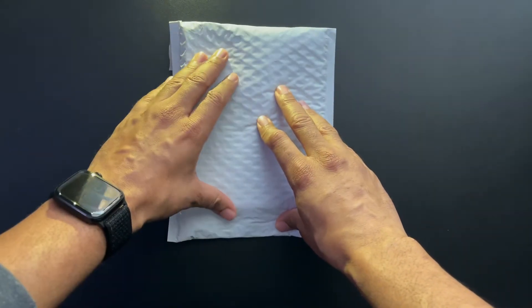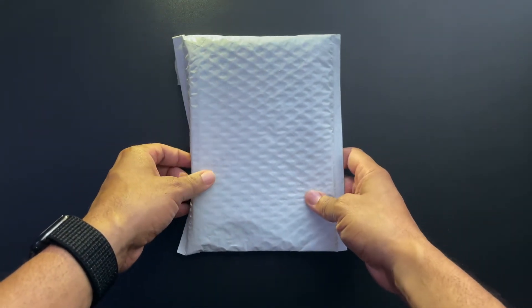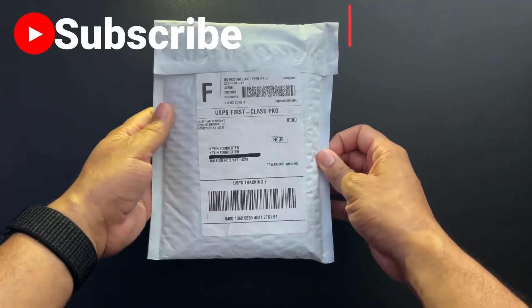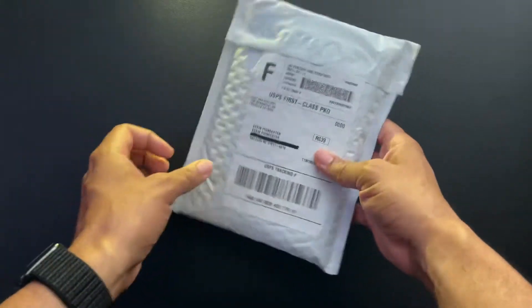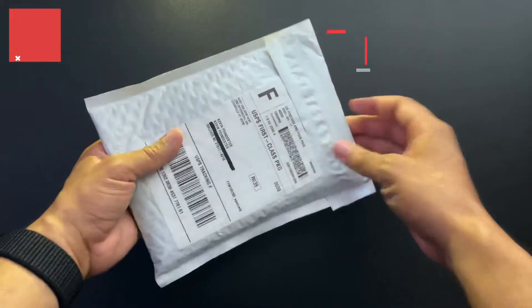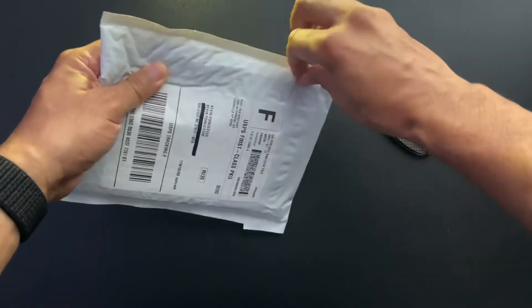Hey everybody, what's up, this is Kevin again with The Serious Man, and today I've got a special unboxing of a device that I call the Wi-Fi Porter. It's from a company called Ten One Design, and what this is supposed to do is make joining Wi-Fi networks a lot easier using an NFC enabled chip built inside the device. It's also got a QR code that you scan, so pretty excited for this one.